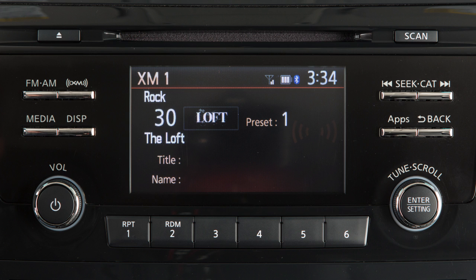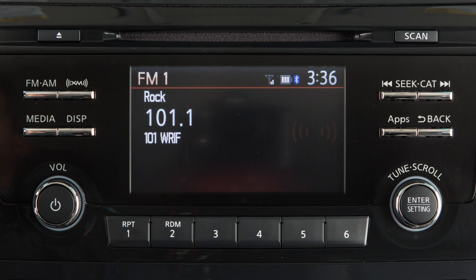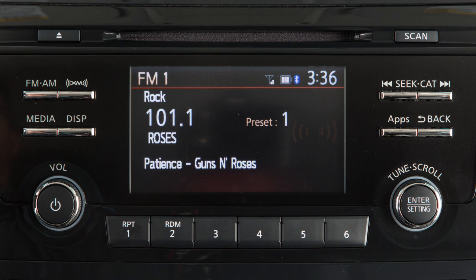Up to 18 presets can be saved on the XM1, XM2, and XM3 bands. To set the current station as a preset, press and hold one of the six station memory buttons until the sound mutes briefly. The station will be saved in that position for the active radio band.